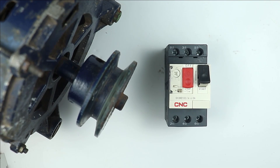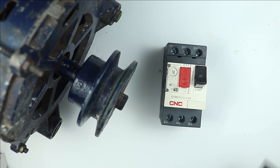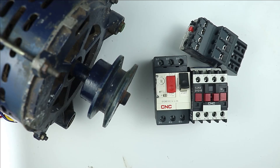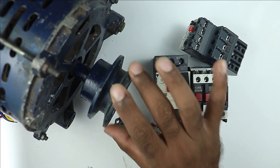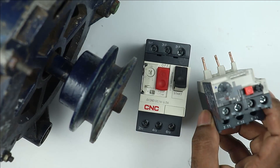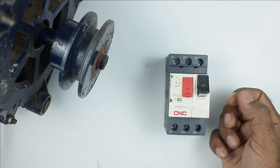In this video we are going to learn how to make a starter for a motor using an MPCB. To turn on or off any motor we normally use a contactor, an overload relay, and push buttons. But if you use only this MPCB, there is no need for any contactor or overload relay, because the MPCB combines the functions of both. With only this one device you can make the whole starter.